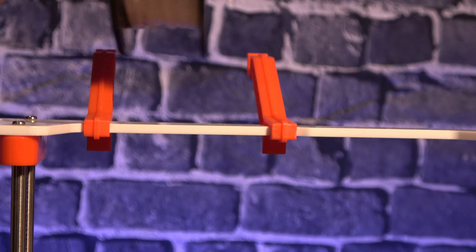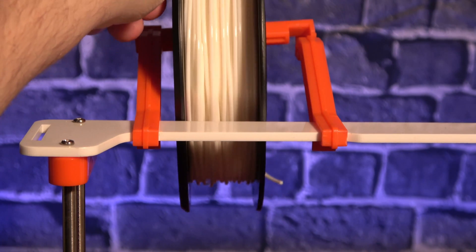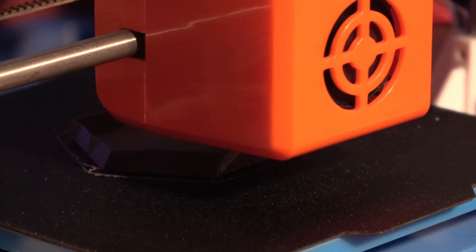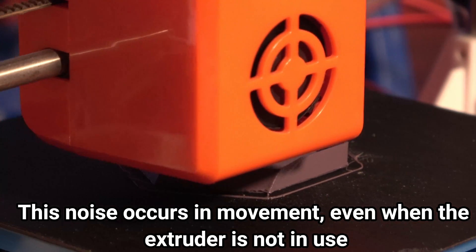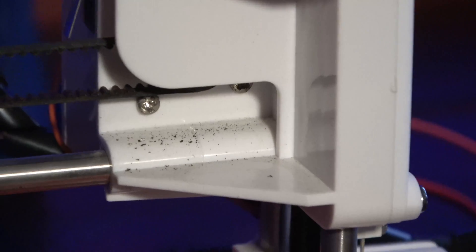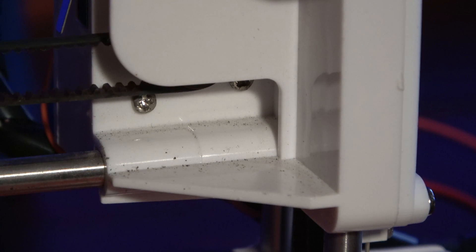The included filament holder is mostly useless unless you plan on printing only with filament samples going forward. Even a 250g spool doesn't fit on it well, and the weight causes the frame to twist. Definitely look for an external spool holder from the beginning. My printer was also exceptionally creaky on both the X and Y axis. The other visible issue was belt wear on the X axis — after a few dozen hours of printing, the right side was covered in a visible amount of dust from the belt rubbing on the pulley. It also uses belts significantly thinner than those on standard printers, which may make finding replacements more difficult.